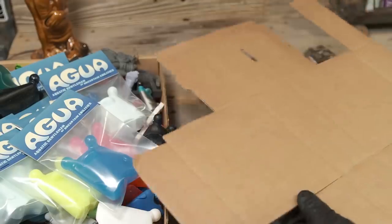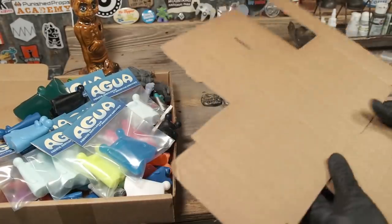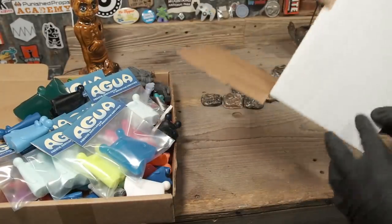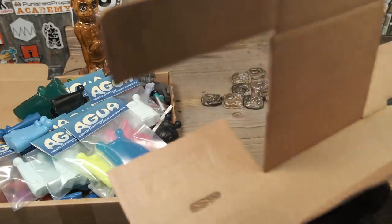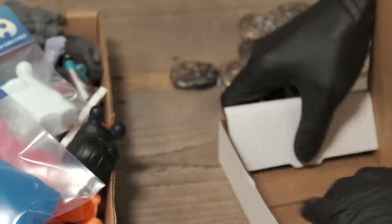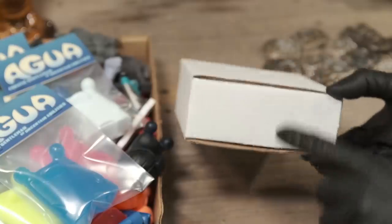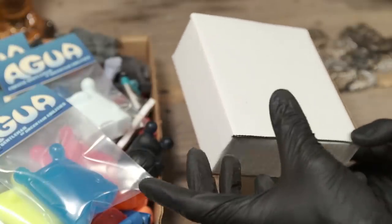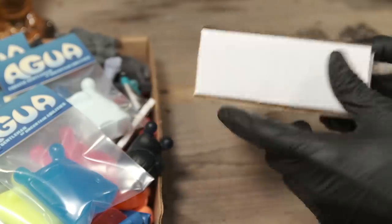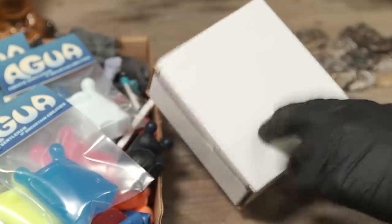Oh, the packaging. Instead of sending them out in an envelope like on the first release, we're going to send these out in some little hefty little boxes like that right there.